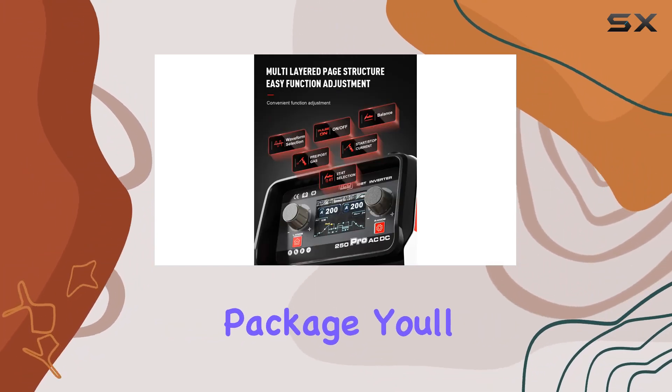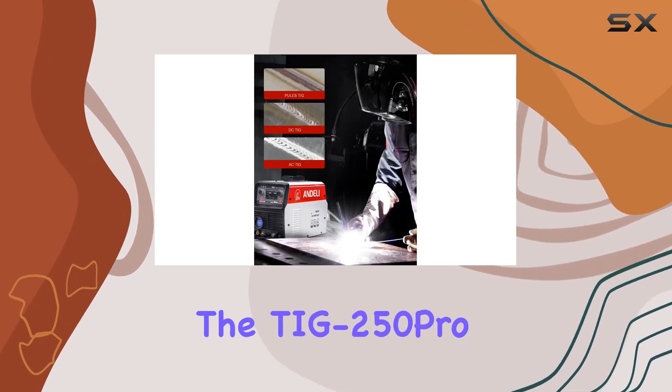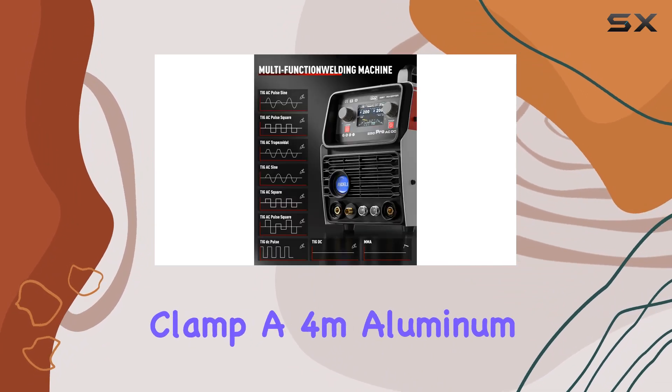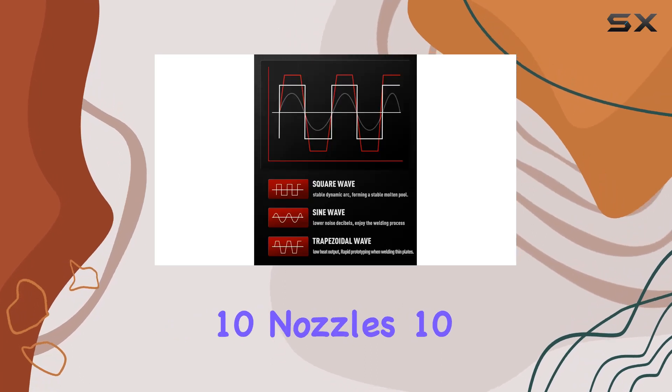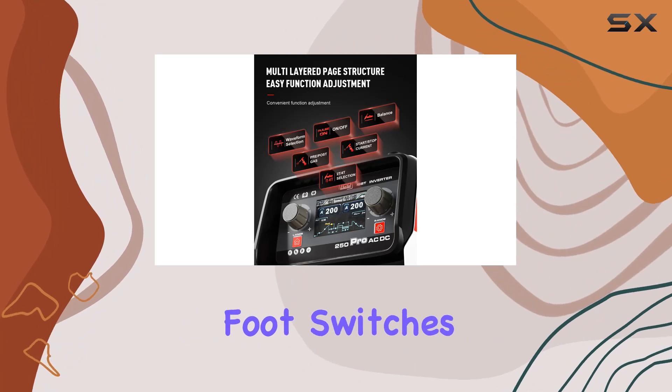Opening up the package, you'll find everything you need for your welding adventures. The kit includes the TIG 250 Pro AC-DC machine with an American standard plug, a 2M grounding clamp, a 4M aluminum torch WP-2060, 10 nozzles, 10 collets, 2 hose clamps, 10 tungsten poles, and 2 foot switches.